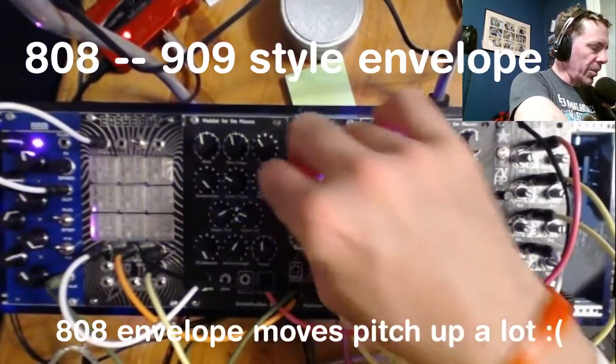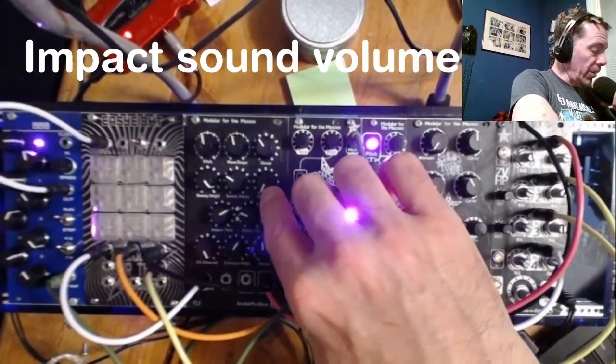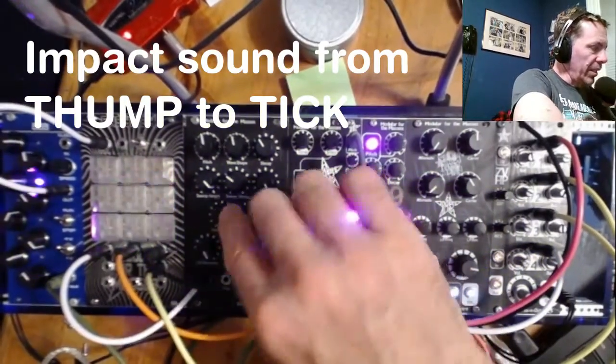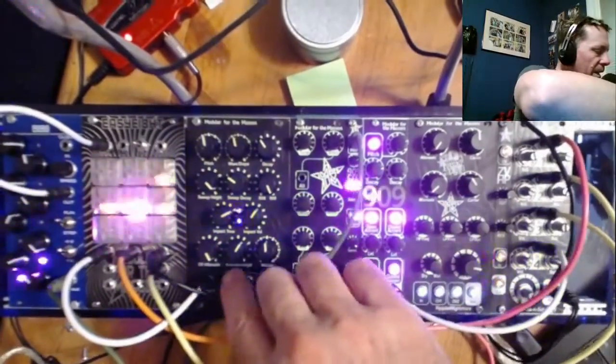A 909 envelope is what I usually use. It also has an 808 kind of envelope, which raises the pitch quite a bit — I couldn't sort of eliminate that problem. It has an impact sound, which is either a spike or a very long kind of a thump, and you can control the volume of that impact sound.